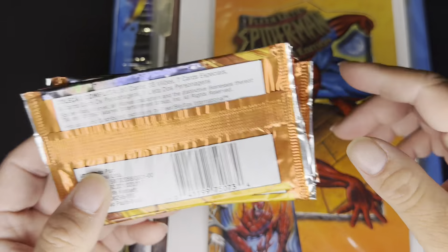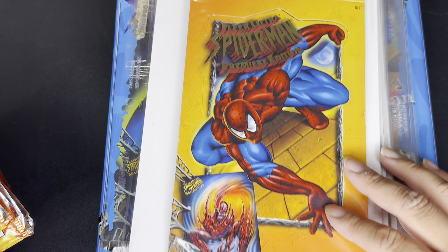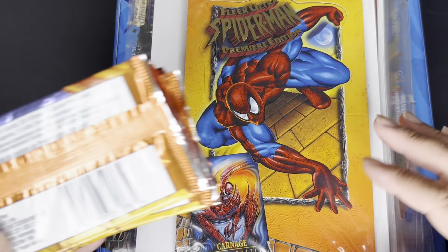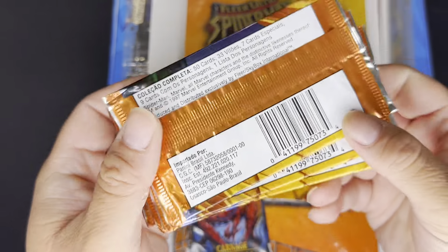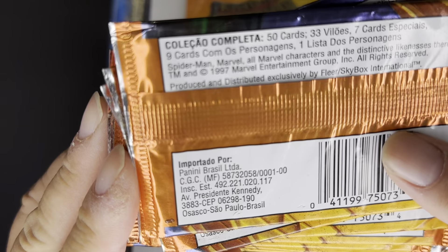I definitely know that this is Fleer Ultra Spider-Man, the 1995 edition for the American version. I think this came out in 1997 for the Brazil edition.